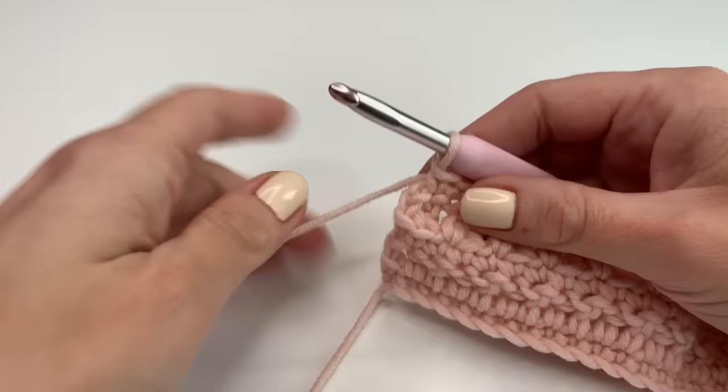I sewed in all my ends and we are done. I hope you enjoyed this tutorial with me — I would love to see your pictures and crochet projects. You can send me pictures or messages on my Instagram account — I will link this down below. Have a great time and I hope to see you back soon. Bye!